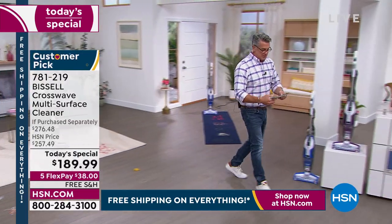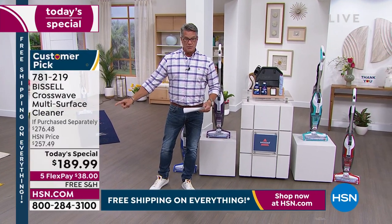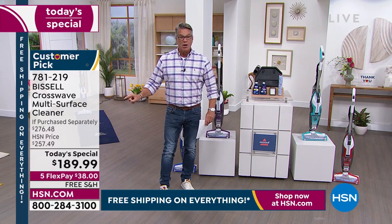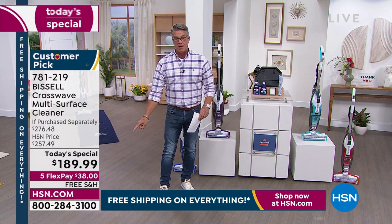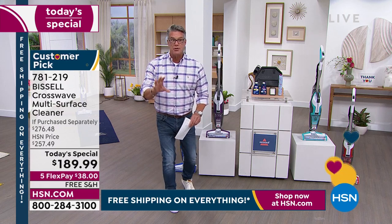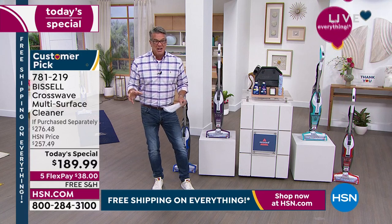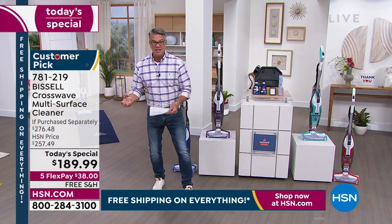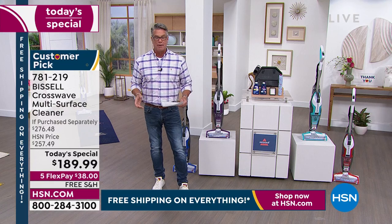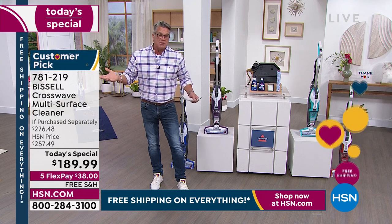It's a complete system — any stain, any mess, you're going to be able to clean it up. It's $257 every day, $271 to $276 at retail. Today it's $189.99. Get a brand new HSN credit card and drop that price to $149.99 with free shipping and handling. Get it home and try it for 30 days. We've already sold 2,400 of these in just a couple of airings — with good reason. It's Bissell. It's the best name out there.